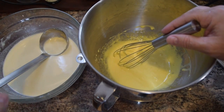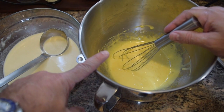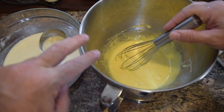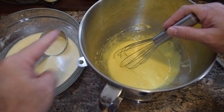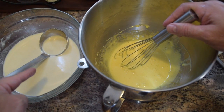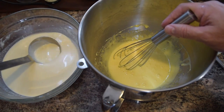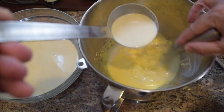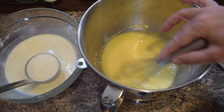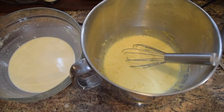Now I'm going to take the flour custard mixture and add it to the egg yolks. The concern here is I need to temper the eggs — if I add the egg yolks directly to the hot mixture, it'll start to curdle. So I'm going to take a little bit of the custard mixture at a time and add it to the egg yolks to bring them up to temperature. I'm going to add a ladle at a time of the hot milk mixture and slowly whisk it into the egg yolks. Once about half of the milk mixture is in the egg yolks, the eggs will be up to temp and I can add them back to the custard mixture.